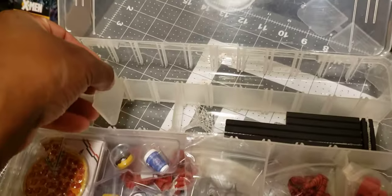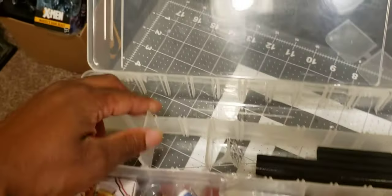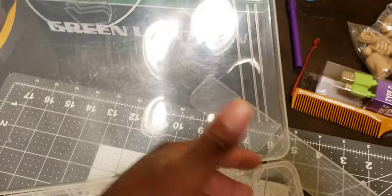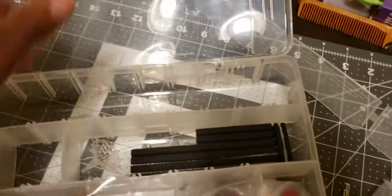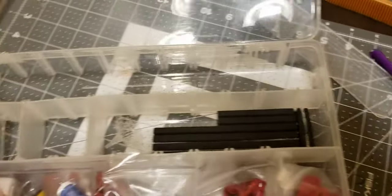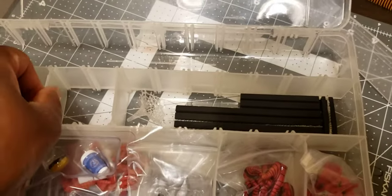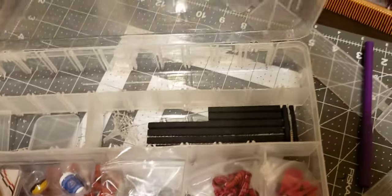If you get enough of these, you can slide the dividers how you like — make a small section, a wide section, or an entire row. Swords, long items, anything you want. It's even good for paints if you have paintbrushes or something you want to keep organized. This is just a great way to store accessories.